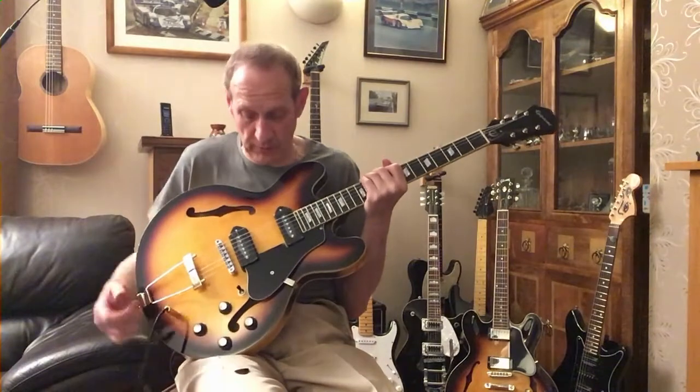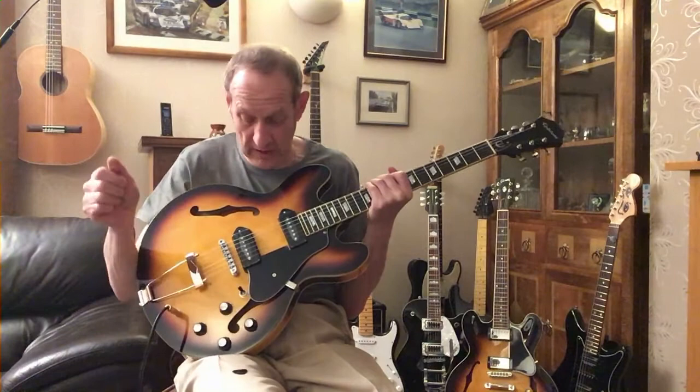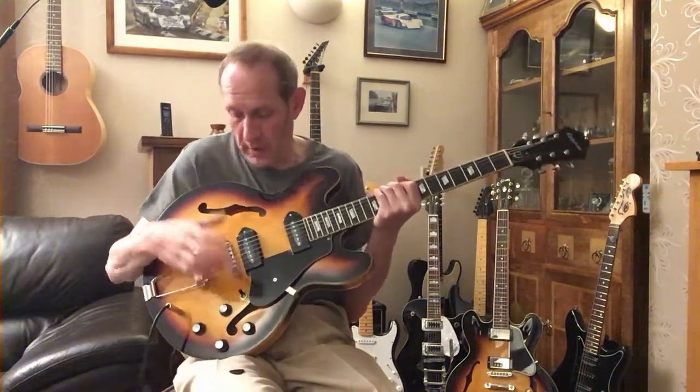Well, some very simple little changes: new pick guards, a different set of control knobs, a black switch tip just to change the overall look of the guitar. But also an upgrade to the bridge — a nice, better quality one from All Parts.